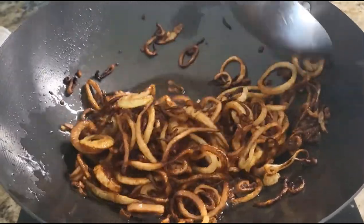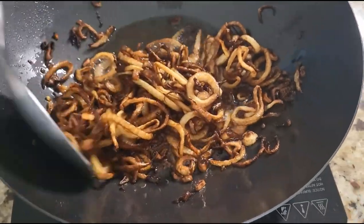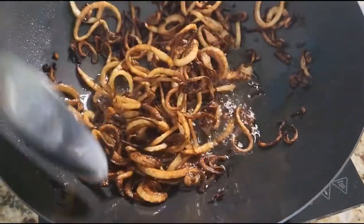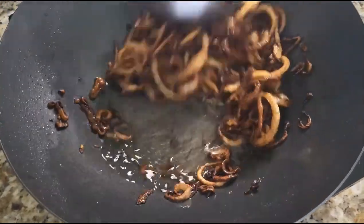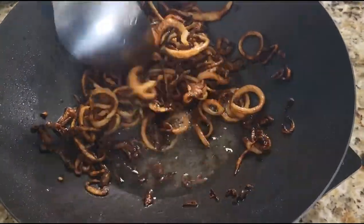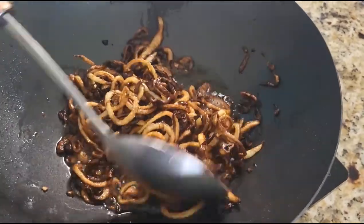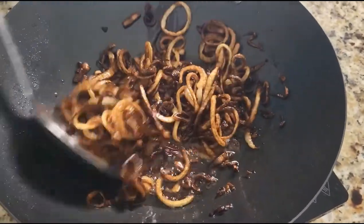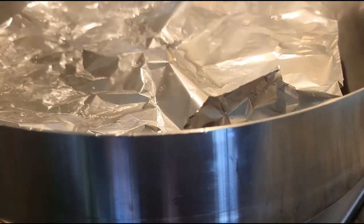The onions are almost there. You don't want them burnt, so keep your eye on them and keep stirring. Once they look like this, separate them and turn off your fire.